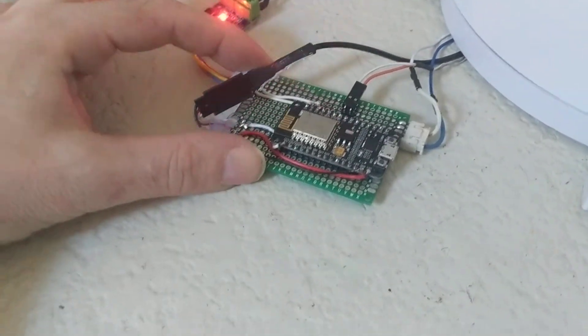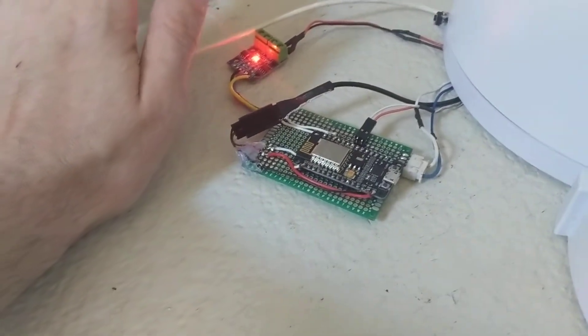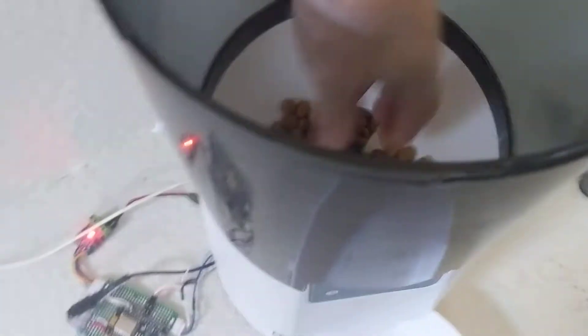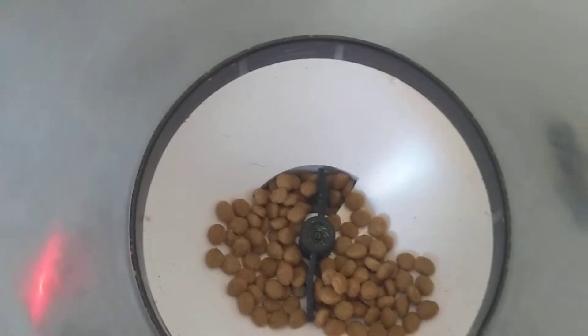The ESP8266 Wi-Fi is just on board, ready to go. It's a great package, so I used it. This is an amazing platform — I think it's really well engineered.